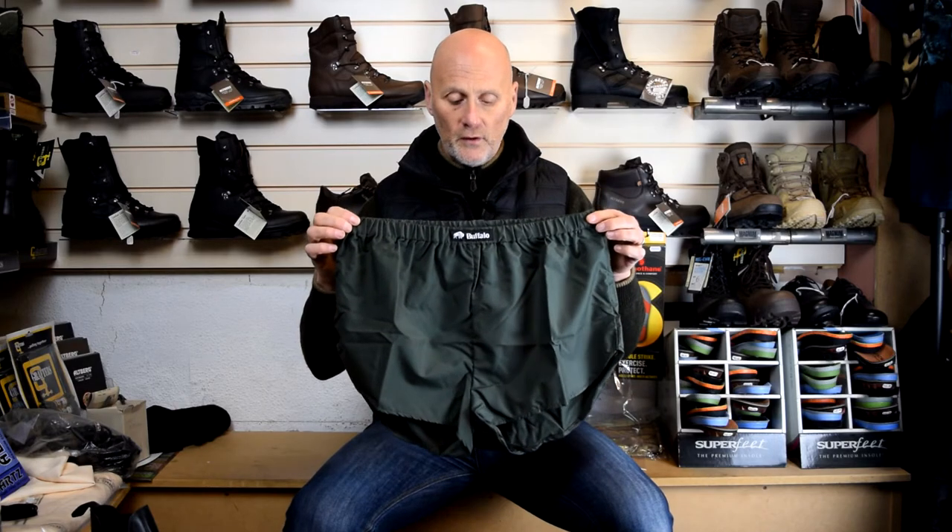At the moment we're pretty good on sizes with these. This is the Buffalo Ultralight Underpants — hopefully you can see that okay. If there are any questions, don't hesitate to email me at sales@camouflage-store.com. Thanks for watching — give us a thumbs up, please subscribe if you don't already. Remember we've got the Christmas competition, so check that out for a couple of freebies: there's a Petzl head torch and also a Primus trail stove. Thanks for watching, see you later, bye.